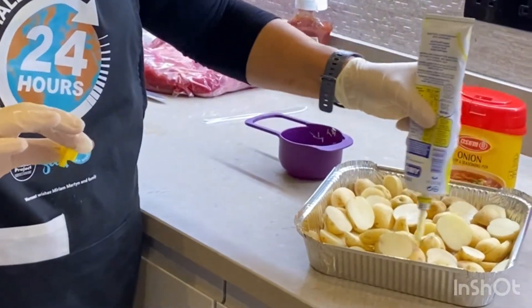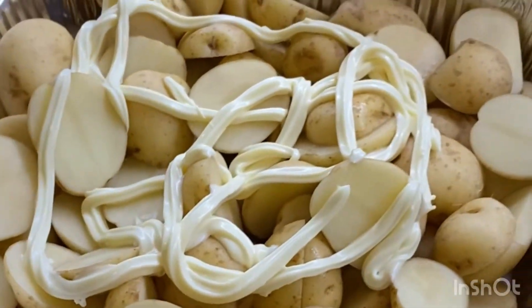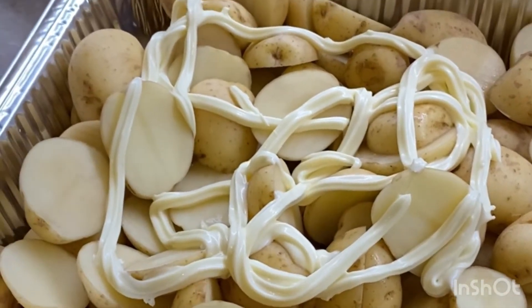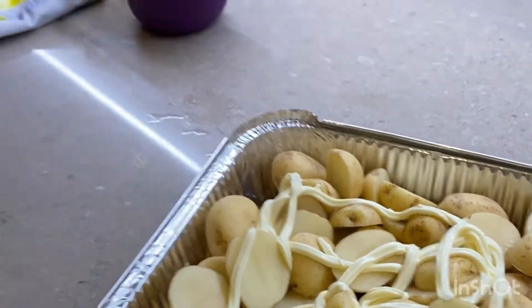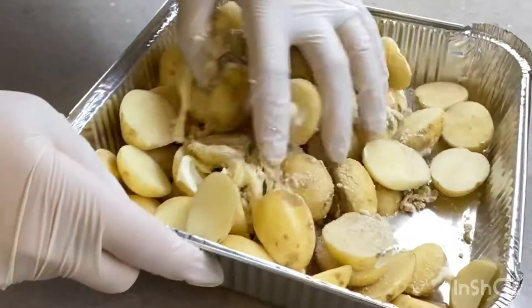If you want something a little different - a little bit of added calories but absolutely yummy - there's no way to really measure this one. You want enough mayonnaise to cover your potatoes well because you're going to mix them in. I'm going to use my gloves, and then we're going to take some onion soup mix. For anybody that's gluten-free, always buy your onion soup mix at Pesach time.